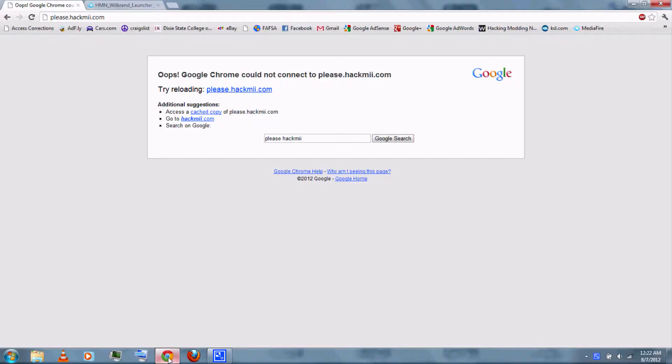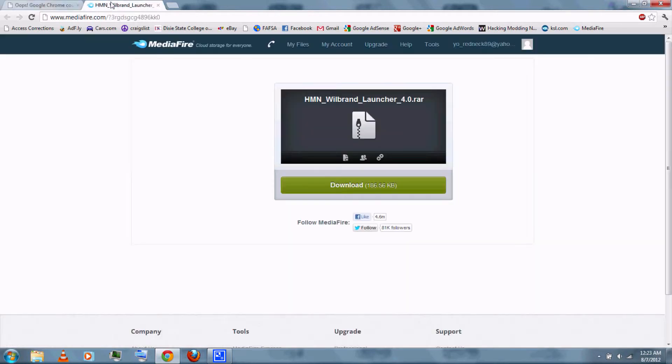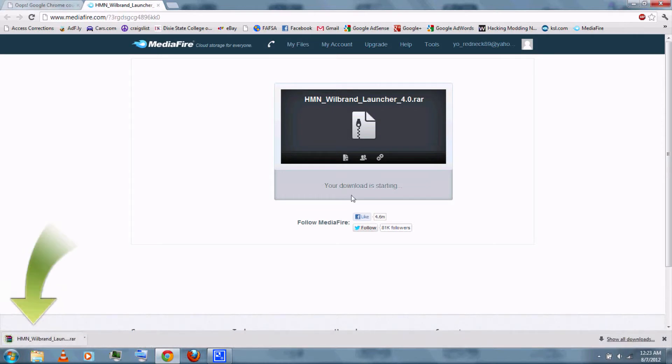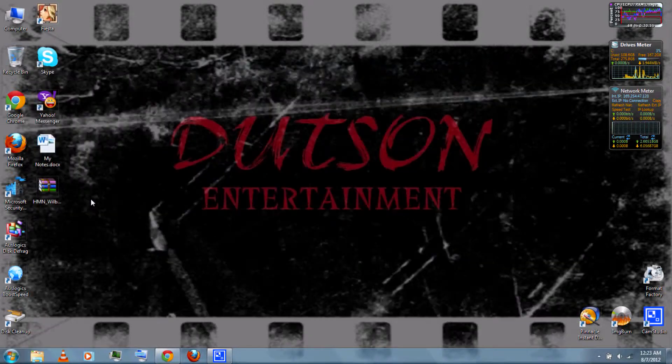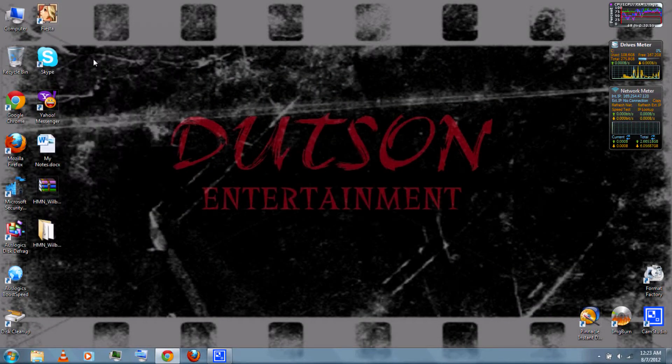Normally you can go to please.hackme.com to get the Letterbomb download, but their website is down at the time of recording this video. You can just follow the link in the video description and download WiiBrand Launcher 4.0. Once it's finished downloading, right-click and extract it with WinRAR, which you can also download from the video description.